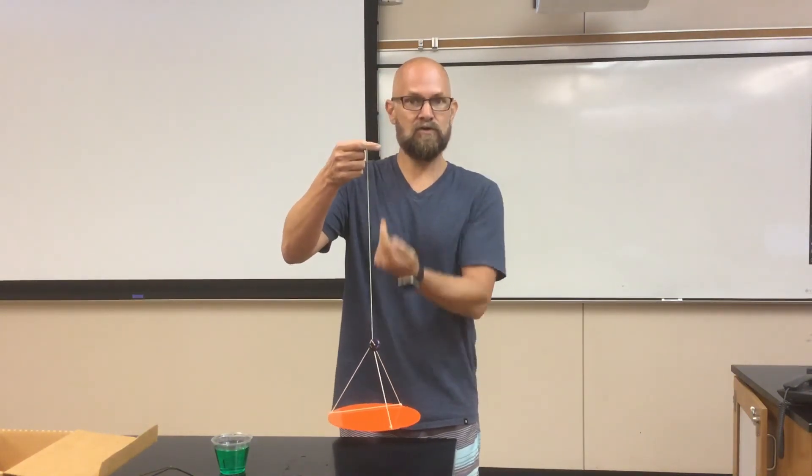Remember, the reason it goes in a circle is because the tension pulls toward the center. Whenever objects move in a circular path, there must be some force pushing or pulling toward the center of its circular path — whatever that force happens to be, we refer to it as centripetal.